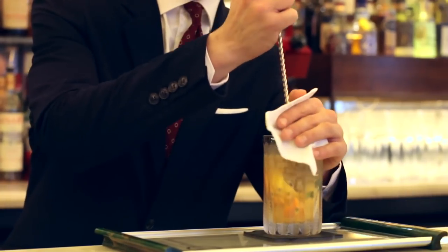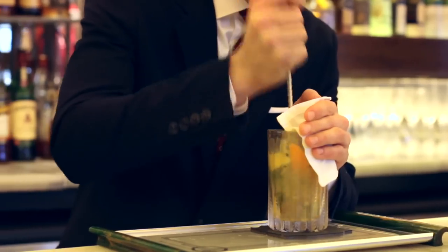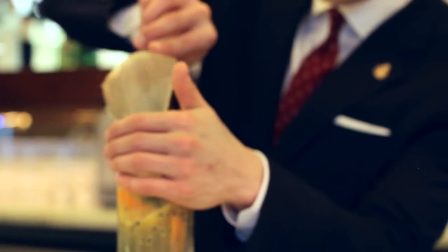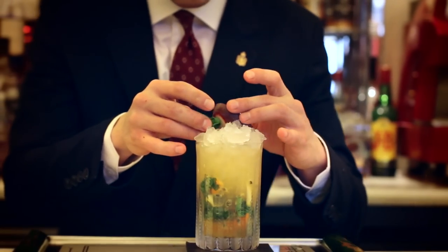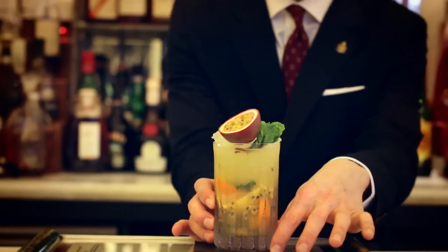And again, giving that a nice stir around. Topping off with some more crushed ice. Garnish with a mint sprig and half a passion fruit. Now you have the Claridge's Regal.